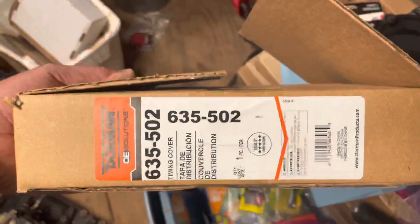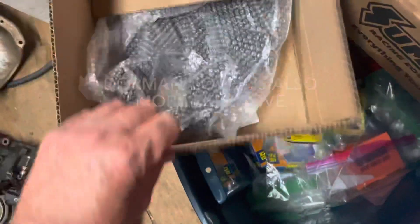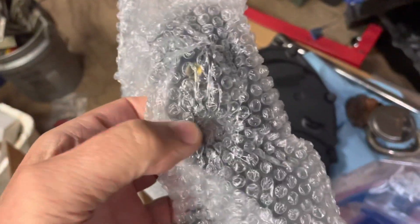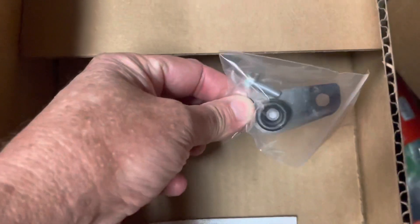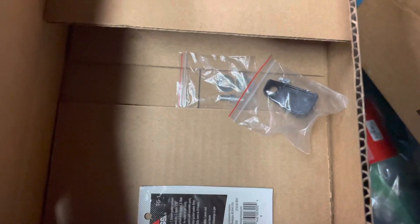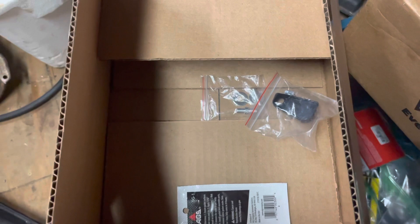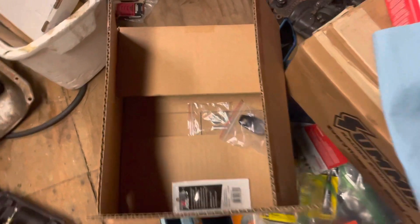I also bought a Dormant cover to see what it was like, and right off the bat I don't like it. The main problem is that this is also for the carburetor version, but it comes with a hole where the crankshaft position sensor goes, and you have to plug it with a cap to keep it from leaking. I don't like that — anything you have to put a plug in to cover a hole is one plug too many. If you don't need a hole there, why have it? It's just going to be another leak point in the future.